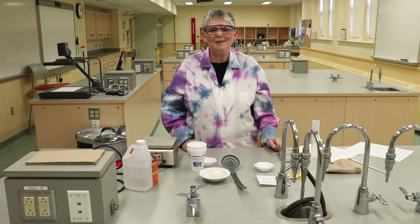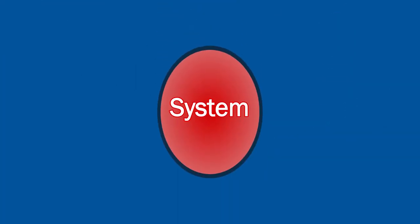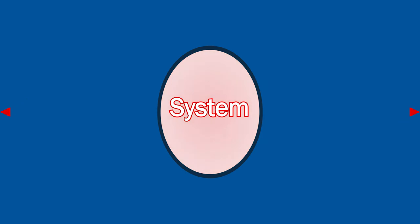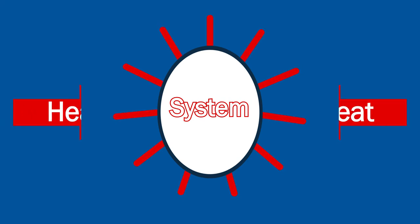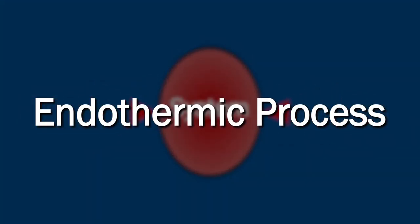Hello. Today's lab is about heat and temperature change. In order to study this, we're going to look at two separate processes. In one process, heat is given off from the system to the surroundings, so it's an exothermic process. And in another process, heat is taken up from the surroundings to the system, so that's an endothermic process.